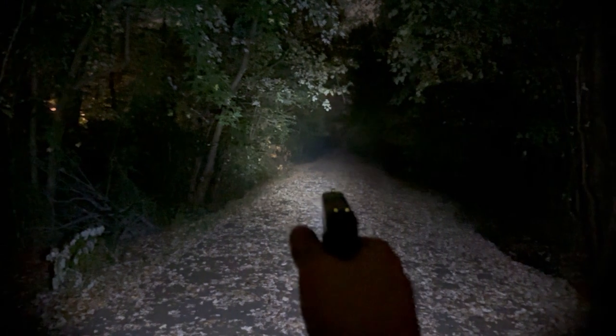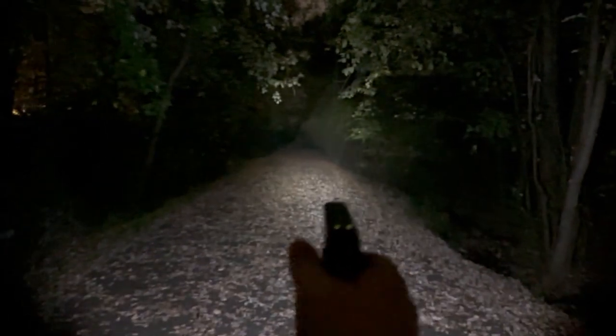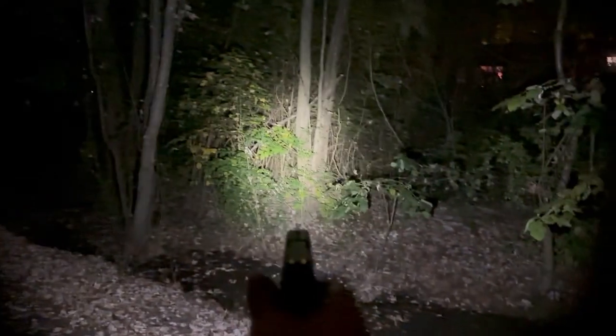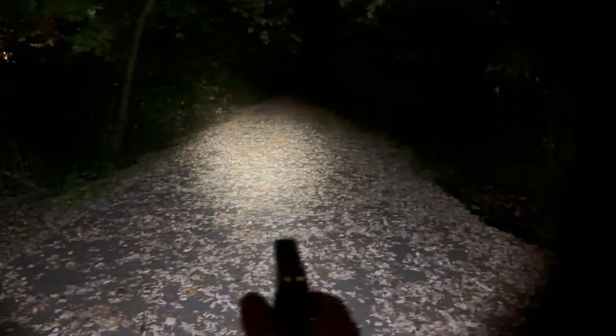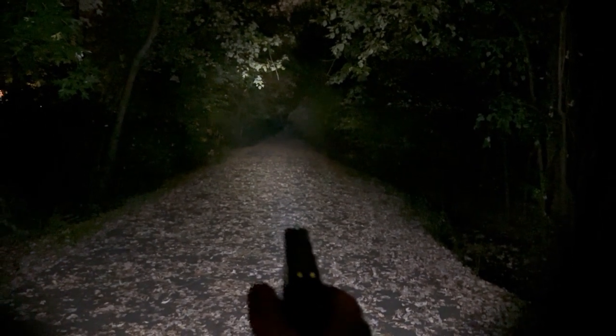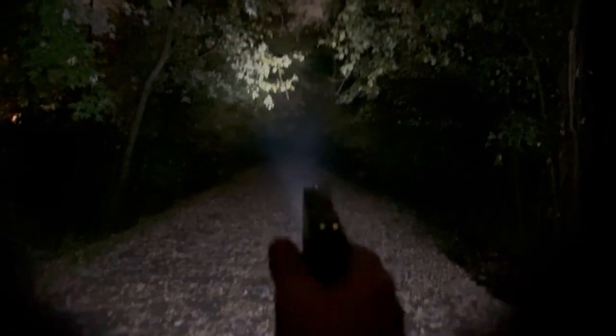We've relocated to a nice dark area to demonstrate the modes of operation for the Warriorland SL-1 mini gun light. There are four specific modes. I'm right-handed, so I'm drawing from the holster and using my right index finger to press and hold the right-side button. As you can see, this is tactical mode — the light is on, but if I release, it immediately goes back out. Finger back on, lights back on. So as long as I'm holding my finger on the button, I have light. And this is the full intensity — 150 lumens.